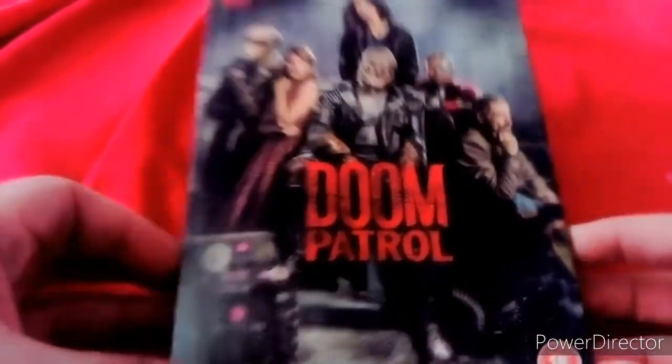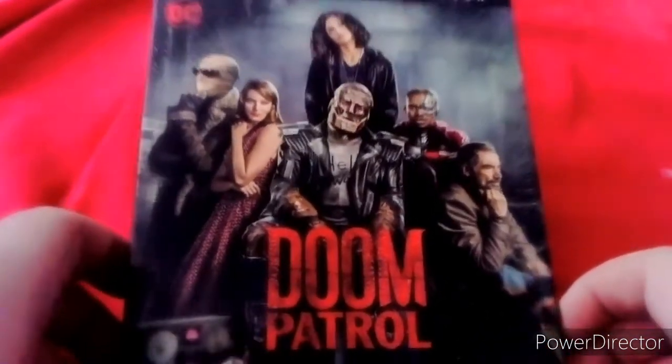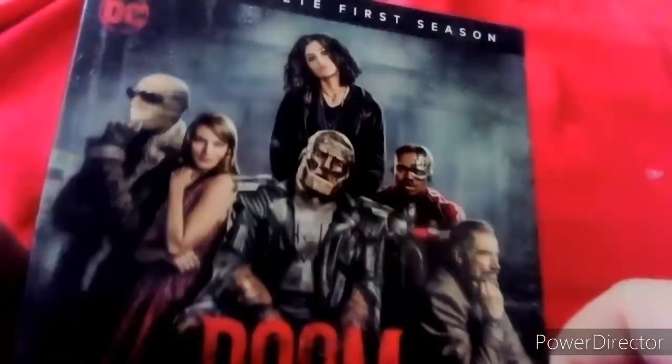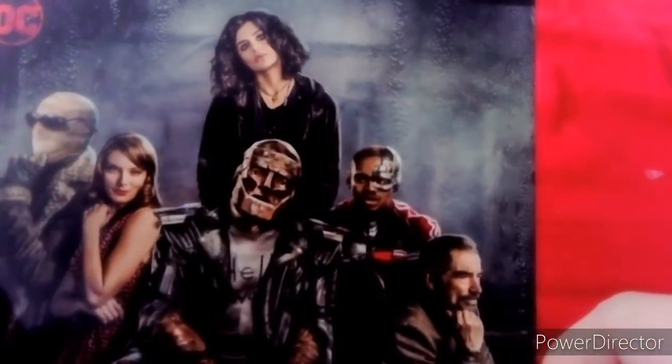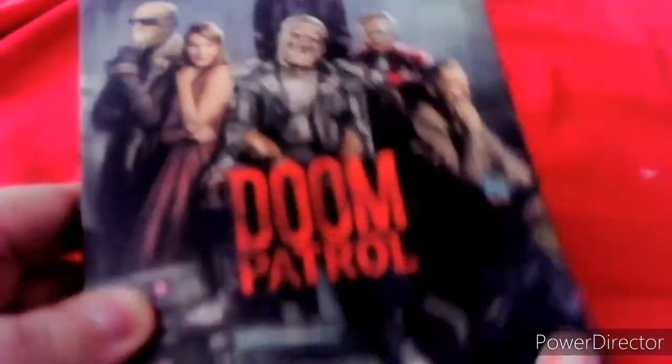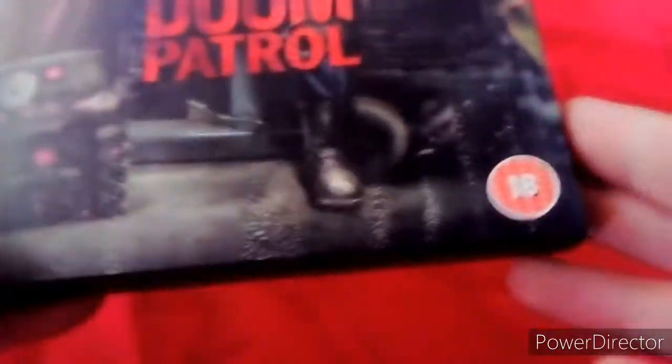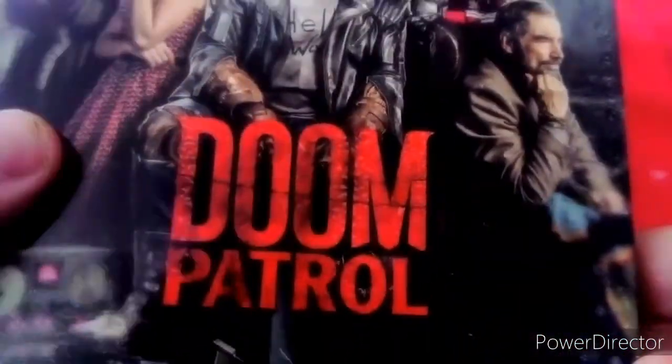Here's our cover with the main characters for the show: Robotman, Elastic Woman, Negative Man, Crazy Jane, Cyborg, and Chief. Here's the title - it says Doom Patrol. It's rated 18, by DC.